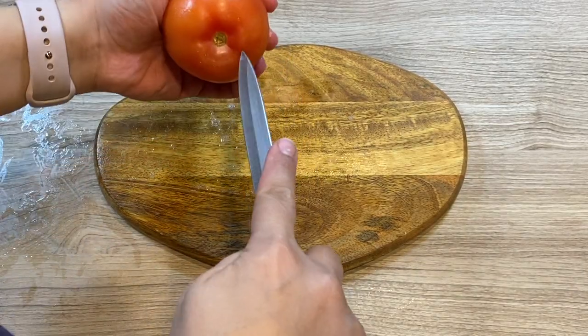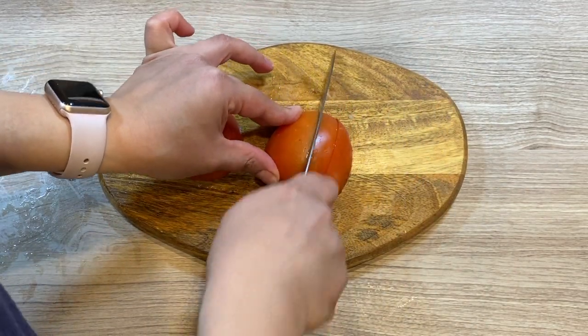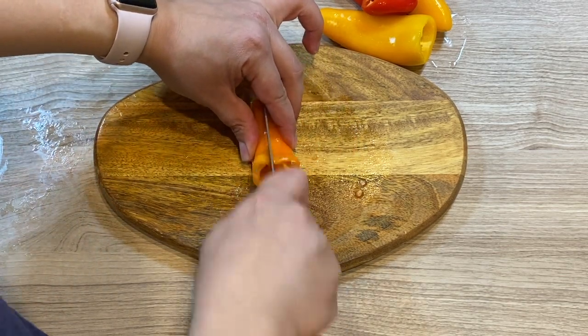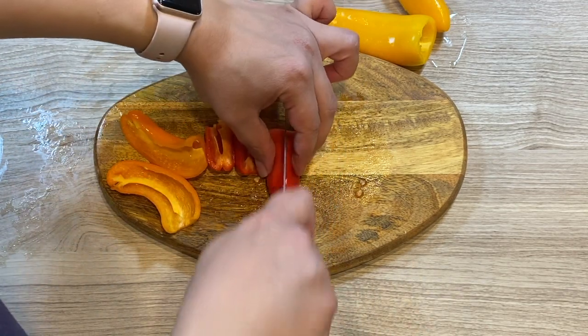Remove the stem of the tomato and cut it down the middle in half, then slice it into long thick wedges, each half about four pieces. Remove the stems and the seeds of the small sweet bell peppers, and slice each small pepper in half.